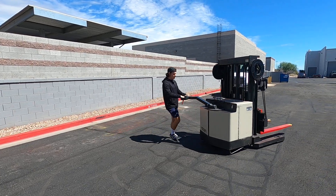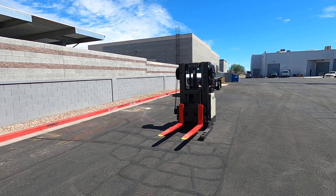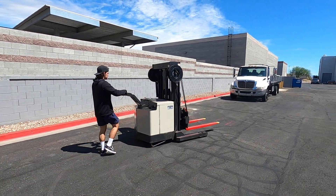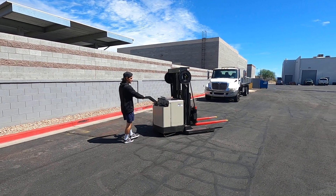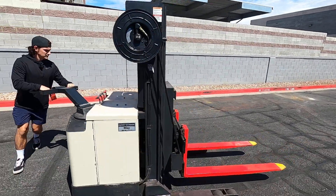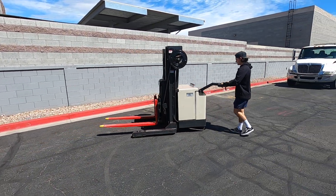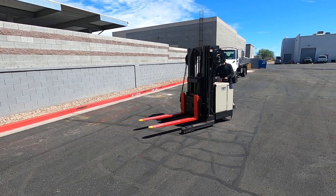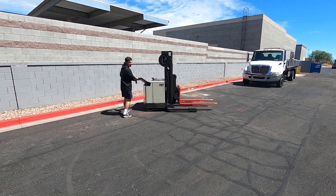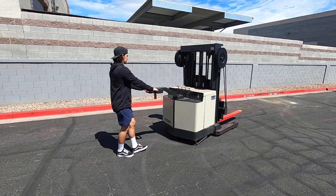You have turtle and then you have rabbit. Right now it's in rabbit mode. If you do want to put the machine into turtle mode, it'll just slow it down a little bit — in case you've got a big heavy load and you want to be extra careful — it just slows the pace nice and steady.